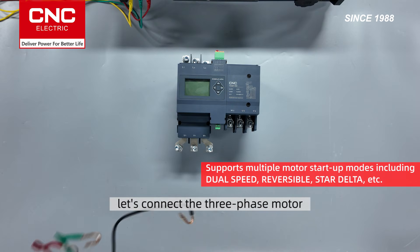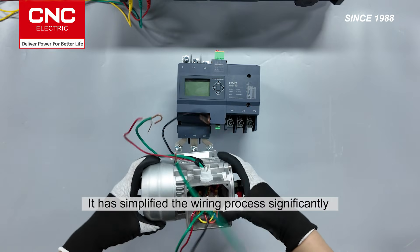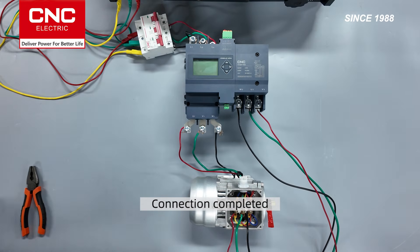Next, let's connect the three-phase motor. The rated current of this motor is 2.4 amps. It has simplified the wiring process significantly compared to the traditional Star Delta starting wiring method. Connection completed.